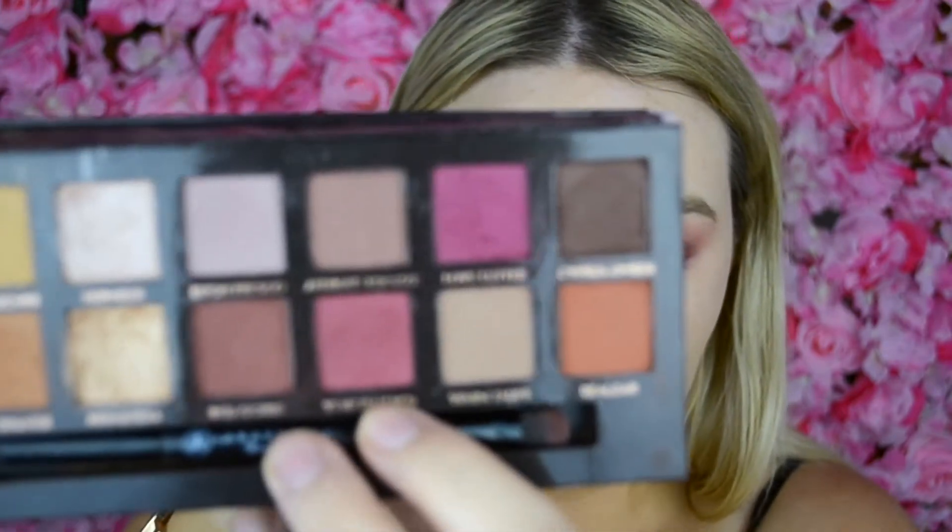While I'm waiting for the middle to dry, I'm actually going to take Venetian Red — this shade right here — and pop that on just the outer corners for a little bit of extra definition.